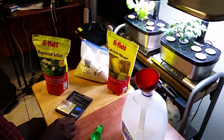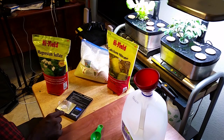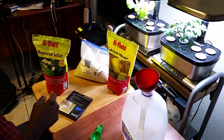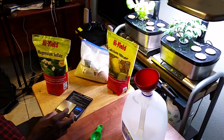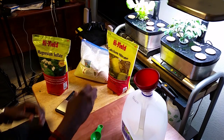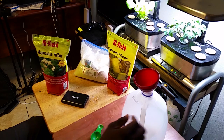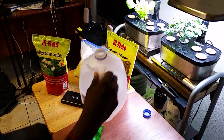Before I continue, I wanted to show something cool about this scale — the AWS 1 kg scale from Amazon. There's a little dot that disappears while it's finding accuracy, and it appears once it settles on a weight, giving you a visual confirmation it's locked in. And here's one gram of Epsom salt going into the gallon. Then I just put some water in and the water will agitate the mixture.